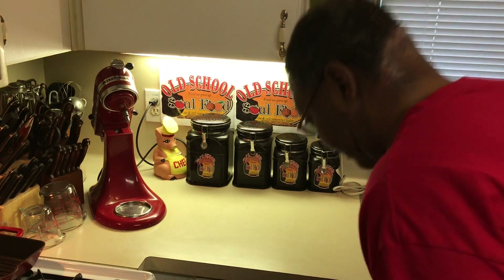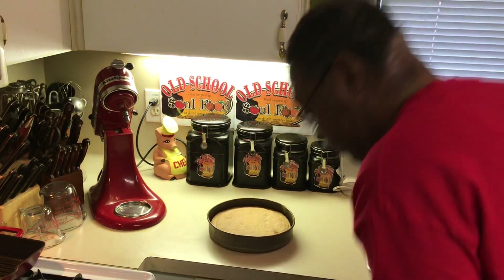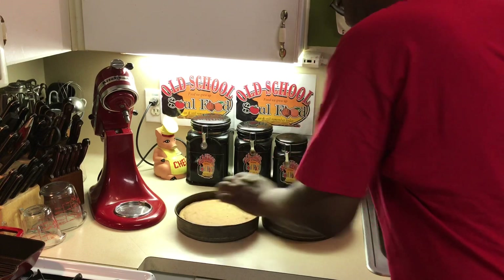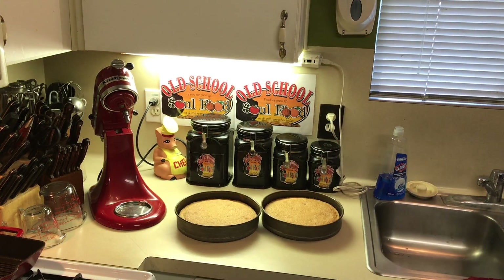All right, y'all — we're back. The cake is ready and we're going to get it out of the oven. Nice and firm. This cake is going to be so moist, y'all. We're going to let these cakes cool, and while they're cooling I'm going to come back and we're going to make the frosting. Because these cakes got to cool at least an hour before we can frost them. We're going to make an old school buttercream frosting — just butter and powdered sugar — and the cake definitely has to be cool before I frost it or you'll have a mess.